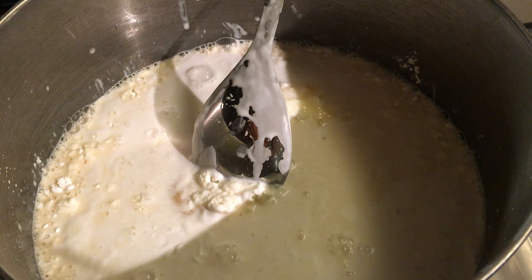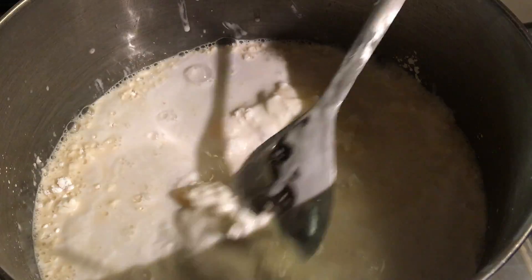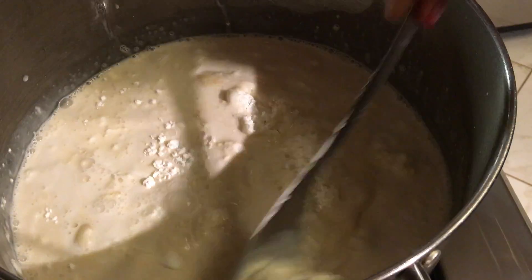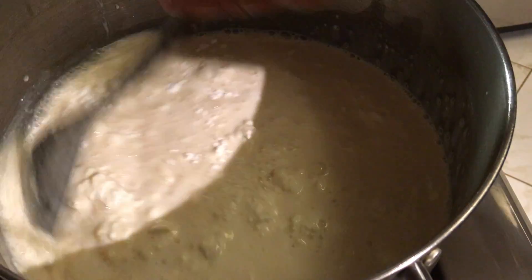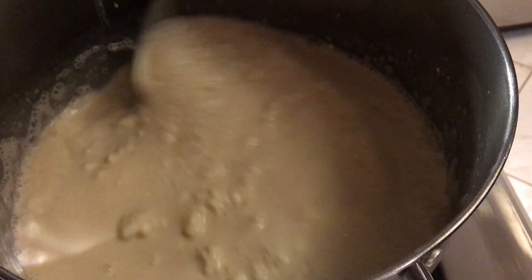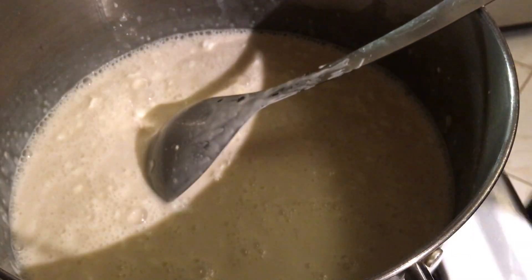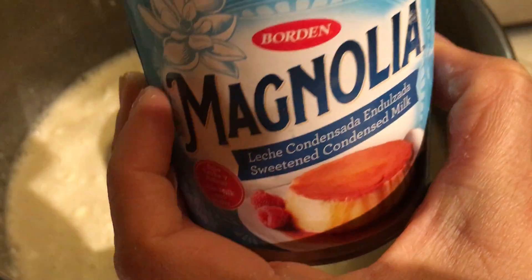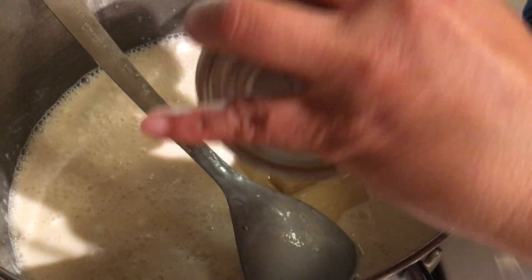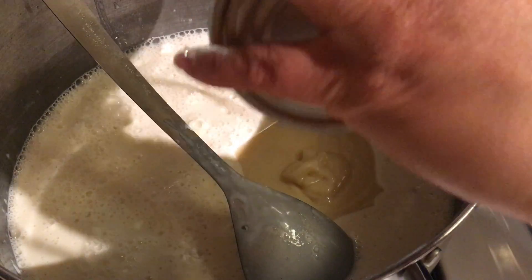Then I will be adding the condensed milk — one can. Let's mix this slowly. I'm using a spatula so it's easy to scrape the remaining condensed milk at the bottom.